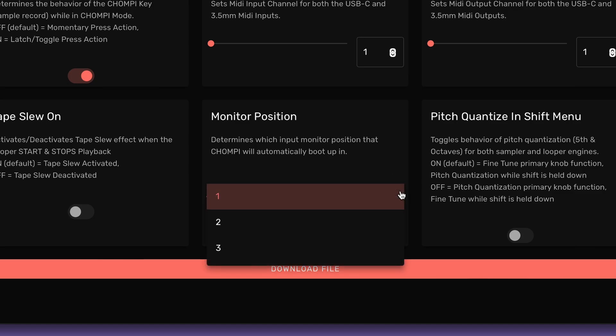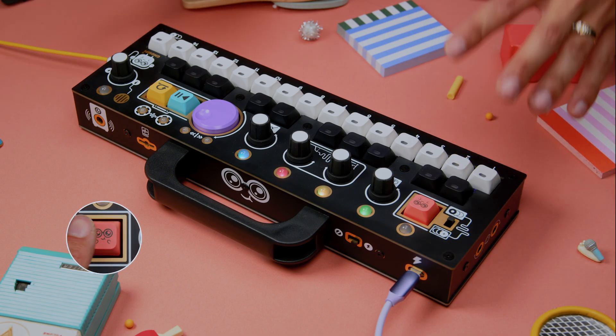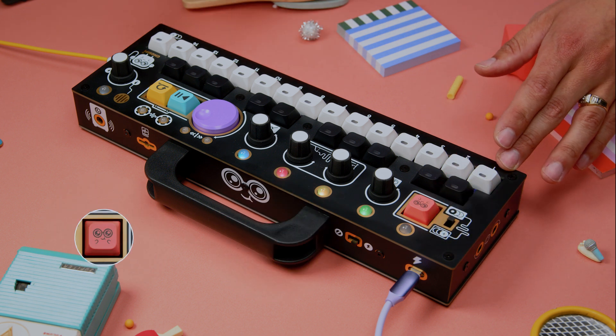The Monitor Position setting sets the default routing mode when Chompy boots up. You can still switch to any one of Chompy's three routing modes using the Shift and volume encoder combo. See the previous video for more information on routing modes.